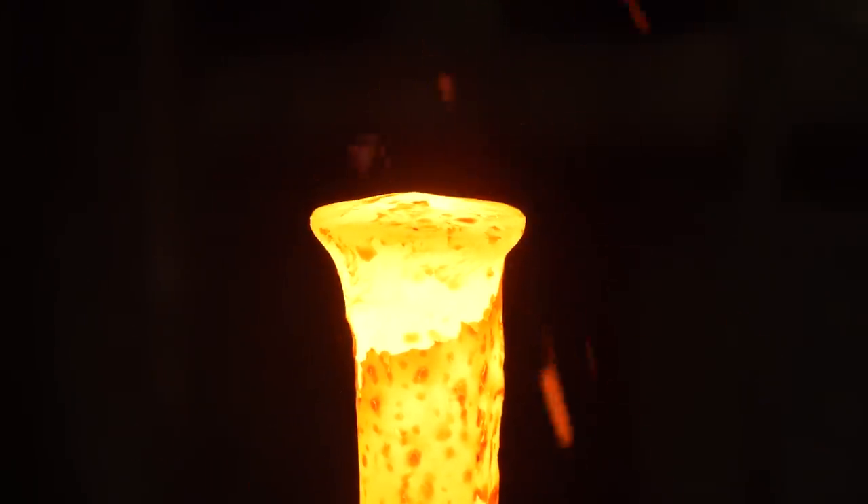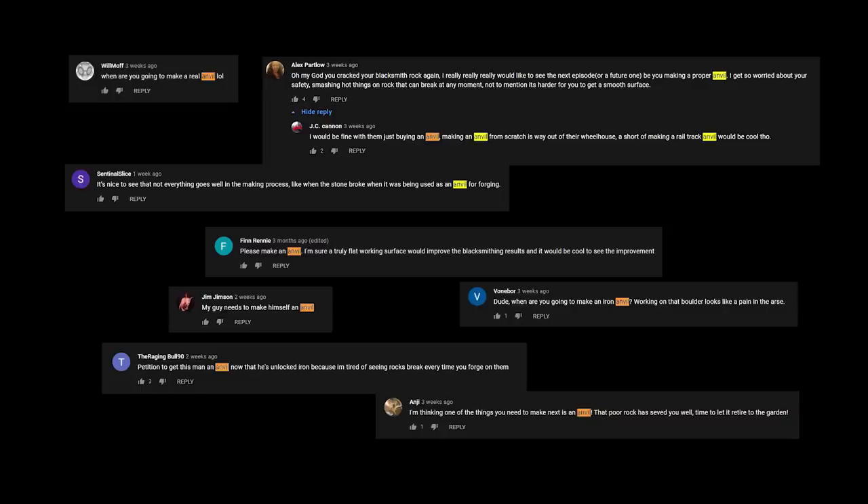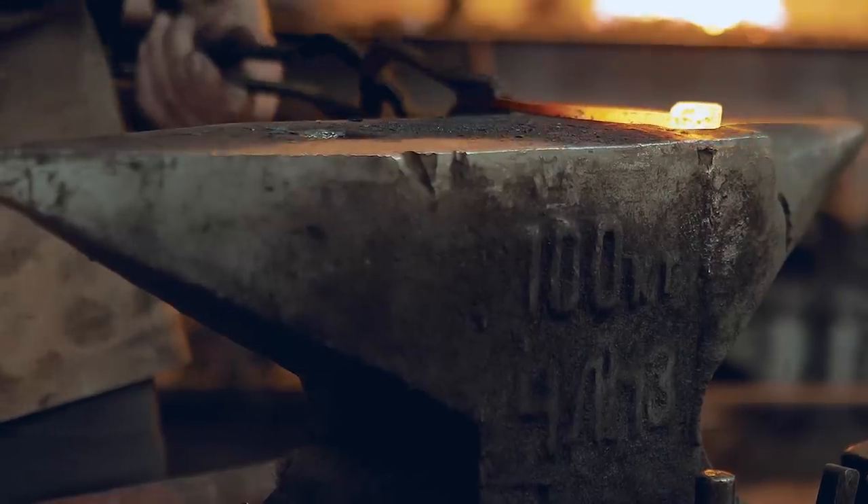Today, we are forging one of the most crucial tools for blacksmithing and metalworking. A request that's been very prevalent in the comments — an anvil — and finally get past makeshift rocks.